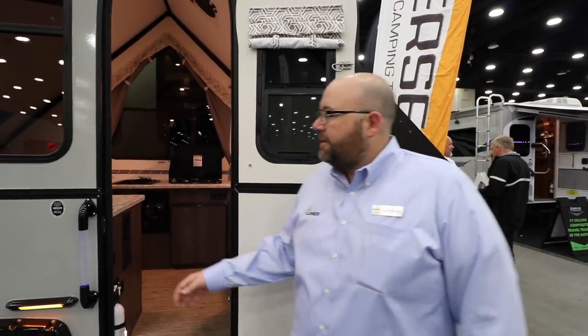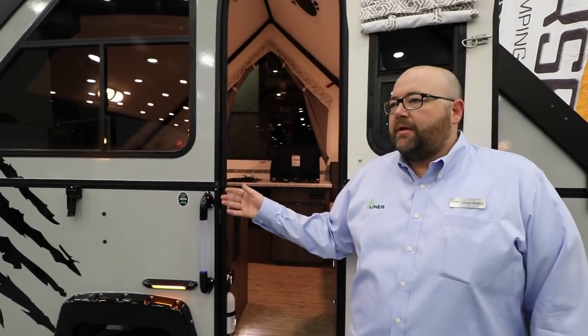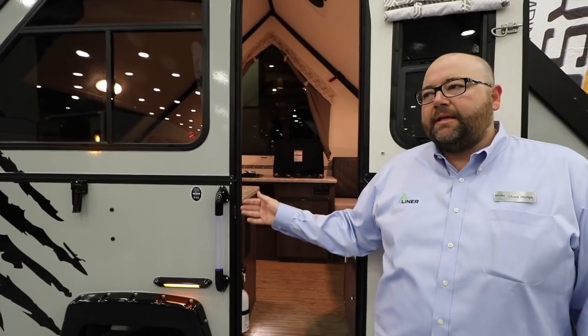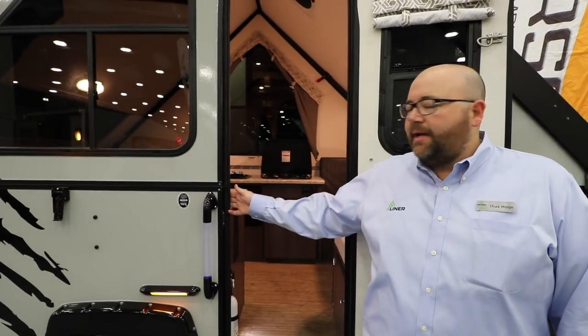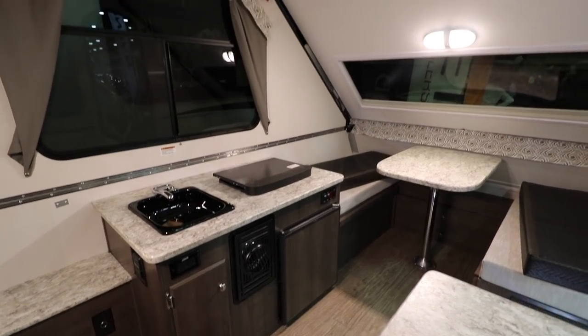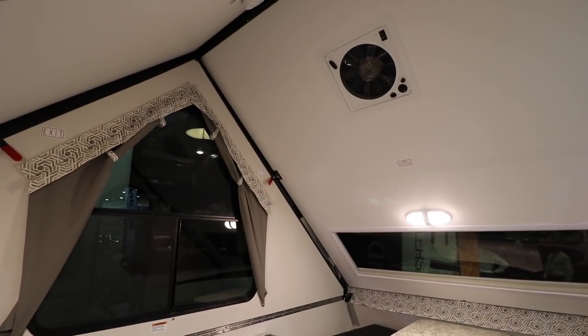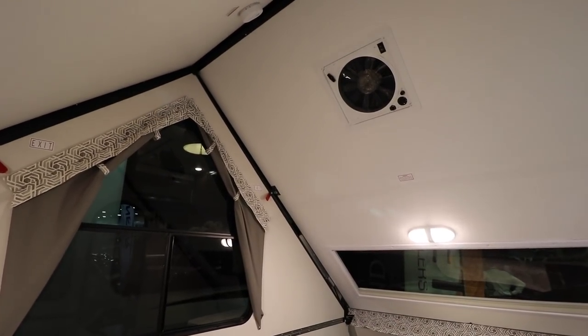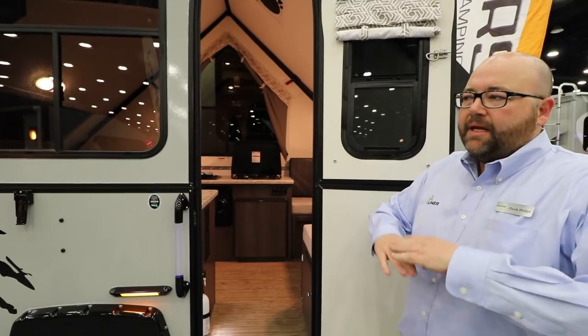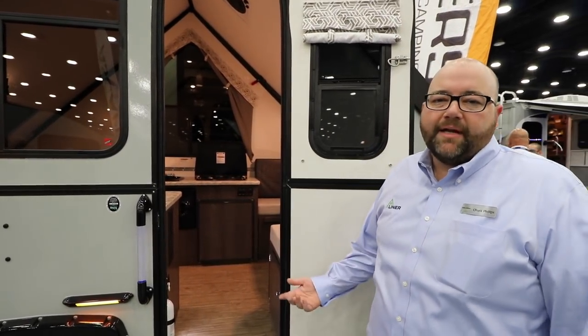On these sidewalls we use vacuum bonded lamination. You basically have your fiberglass laminated to a layer of foam insulation and then an interior layer of Luon below the hinge, because we like to screw our cabinetry into the wood — we feel like it gives a better hold. And then above the hinge, we take that inner layer and change it to the ASDEL composite, because the way this camper folds, you're physically lifting and moving the sidewalls, the awls, and the roof panels, so we want to make those as light as possible.